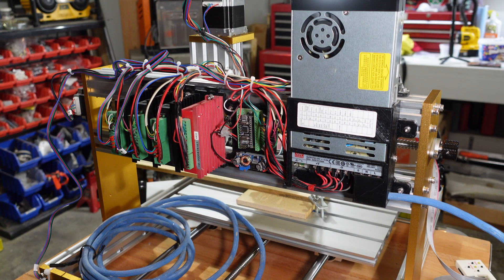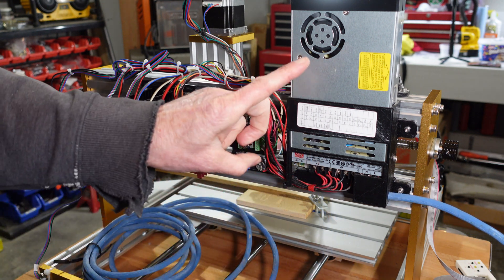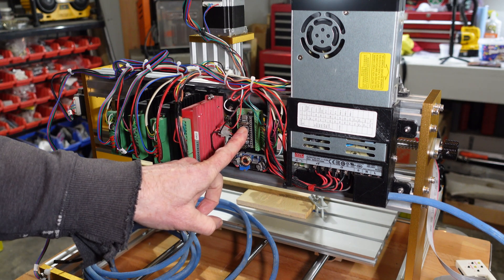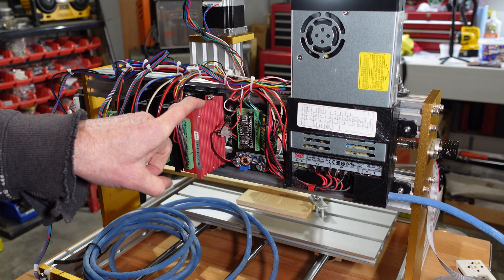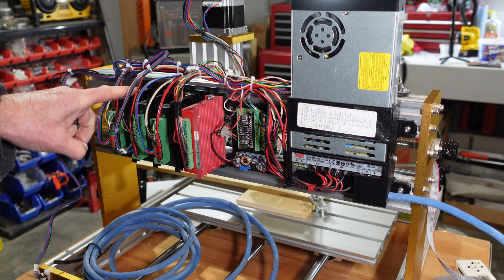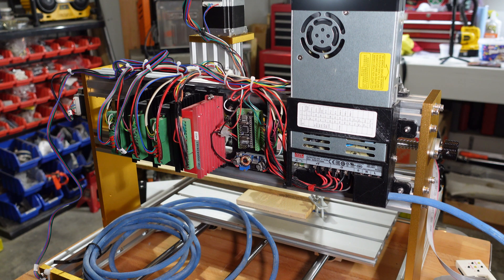Quick review of the electronics I'm using: it starts off with a mains disconnect, then goes to a 24-volt Meanwell power supply, an Arduino Nano running GRBL, a 24-to-5-volt converter for the Nano, a motor driver for the spindle, and then three motor drivers for the stepper motors — these are just generic TB6600s. If you'd like to see more details on how I've set up this machine with GRBL, leave a comment and maybe I'll do a future video on it.